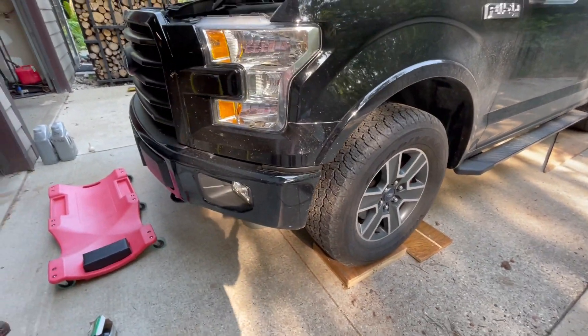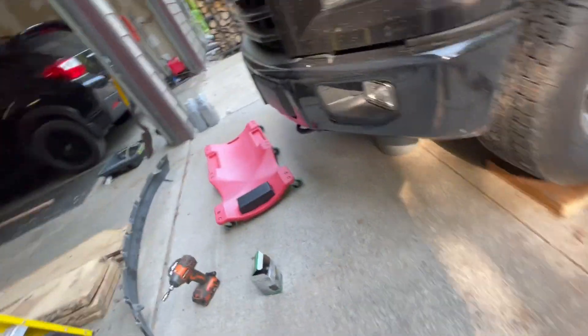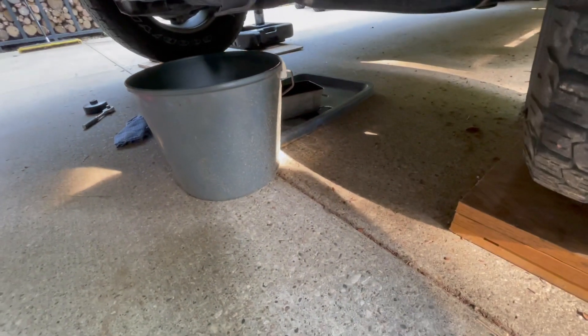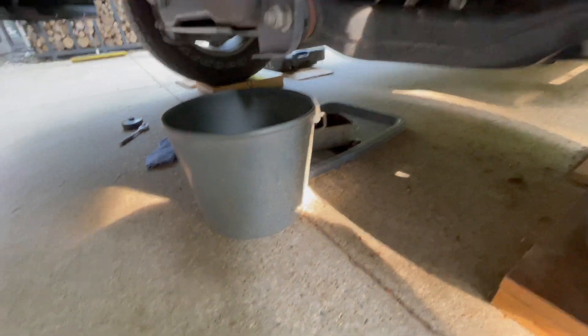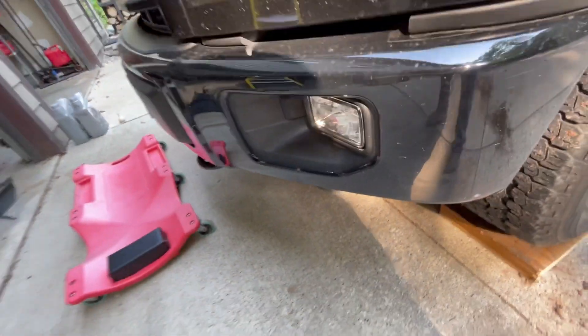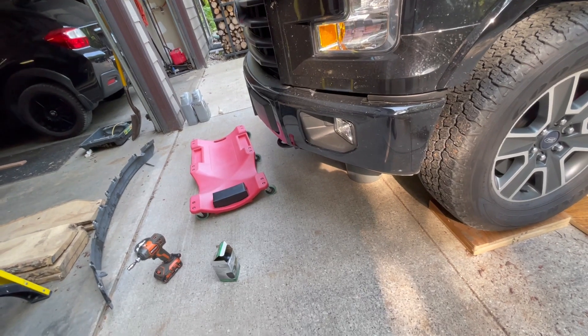But that's my epiphany moment. I had a lid down there, which — I missed my can in the beginning, so it went on the lid, thank goodness. And I had the bucket here, and I had everything ready to go to catch it all. Because usually it's just oil everywhere.